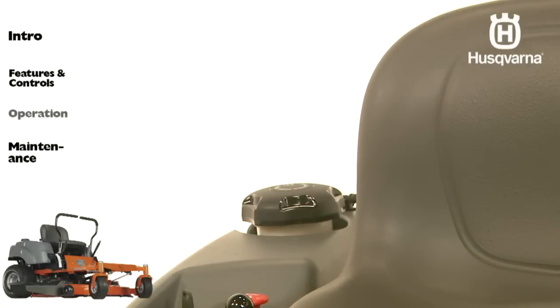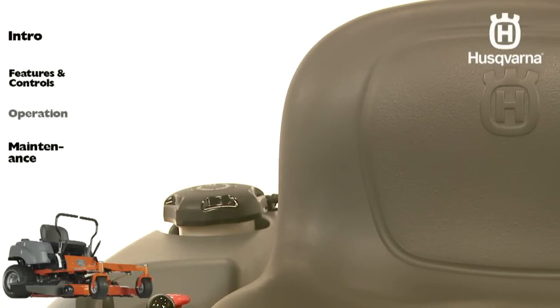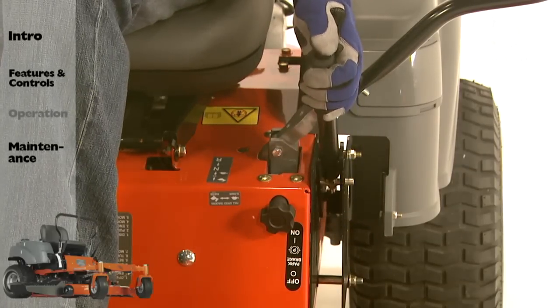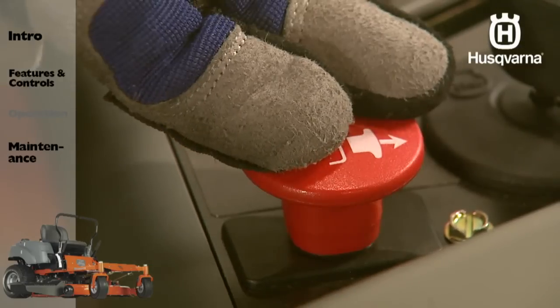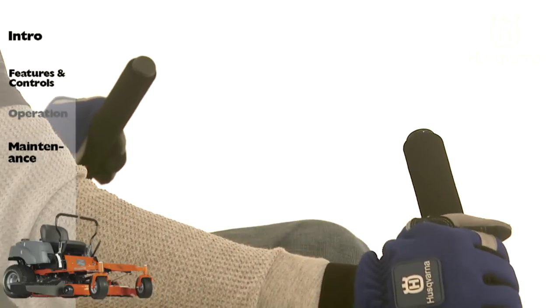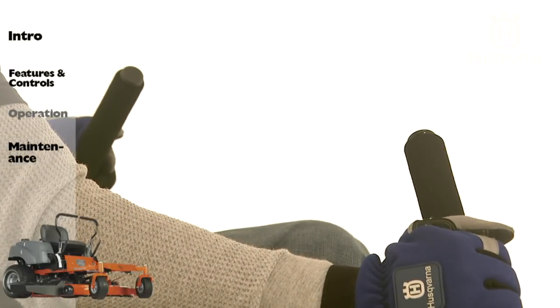The following steps must be taken before the engine can be started: sit on the seat, activate the parking brake, disengage the mower blades, and move the steering controls outward to the locked neutral position.